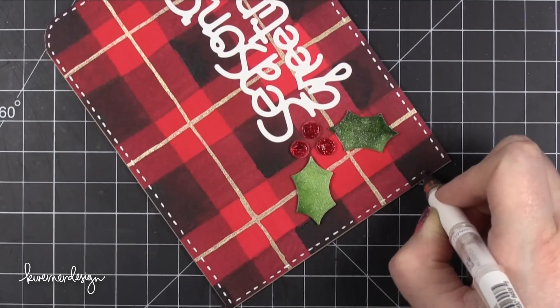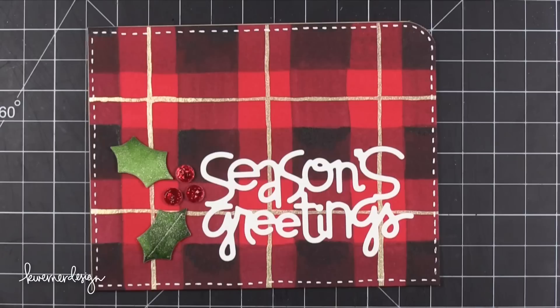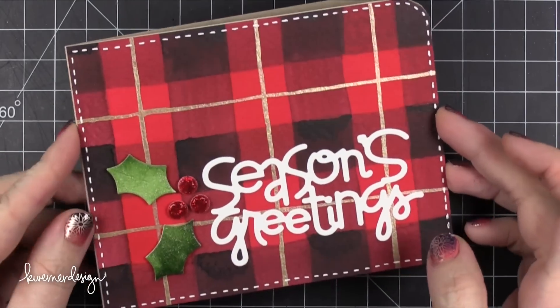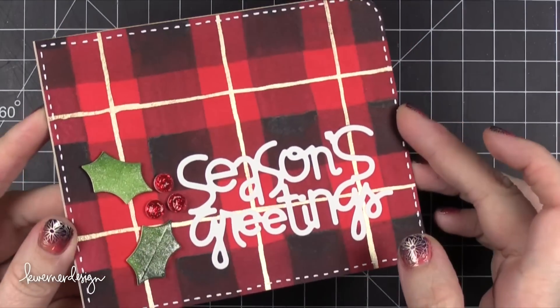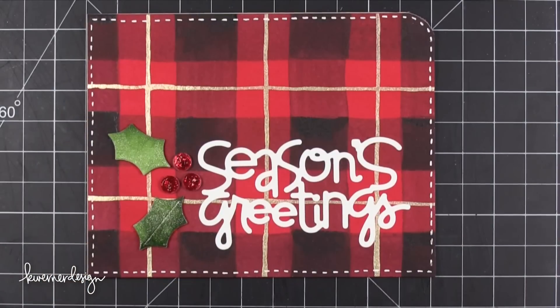This is going to wrap up the Day 2 card for the Holiday Card Series. Hope you guys enjoyed it and got some inspiration for more watercolor patterns you can use for your holiday cards. Thank you so much for watching and I will be back on Wednesday for Day 3 of the Holiday Card Series. Until then, happy card making and thanks so much for watching.